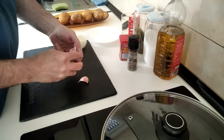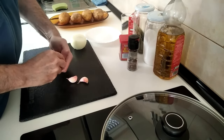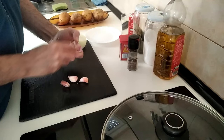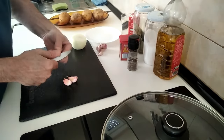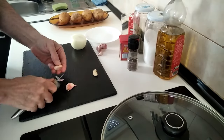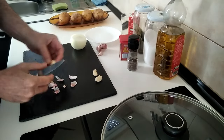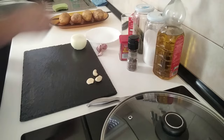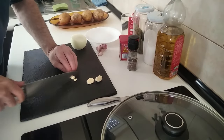We're going to start off by using three garlic cloves, so I'll just peel these, and next I'm just going to slice these up.